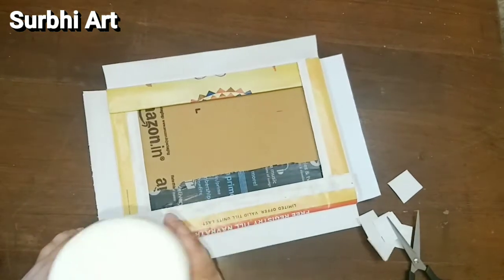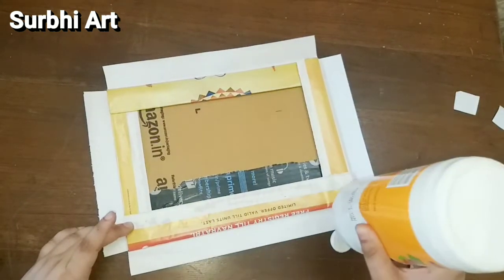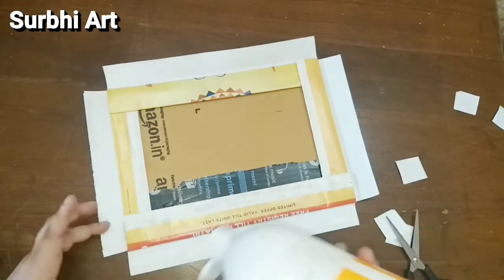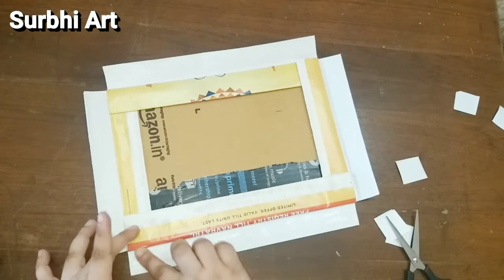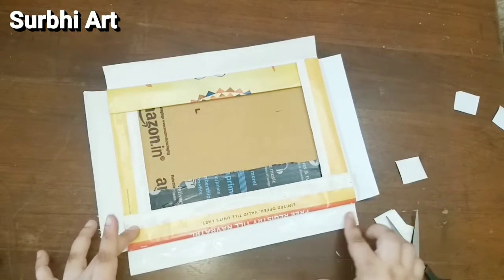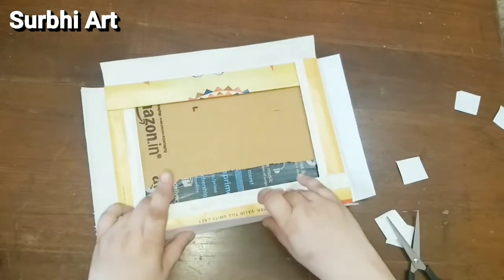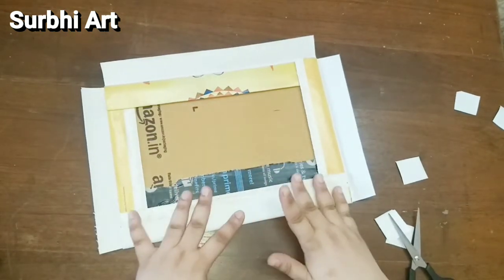Now I am doing the same process — I have cut the corners on the sides and pasted them. It is a very easy, time-saving, and money-saving process.